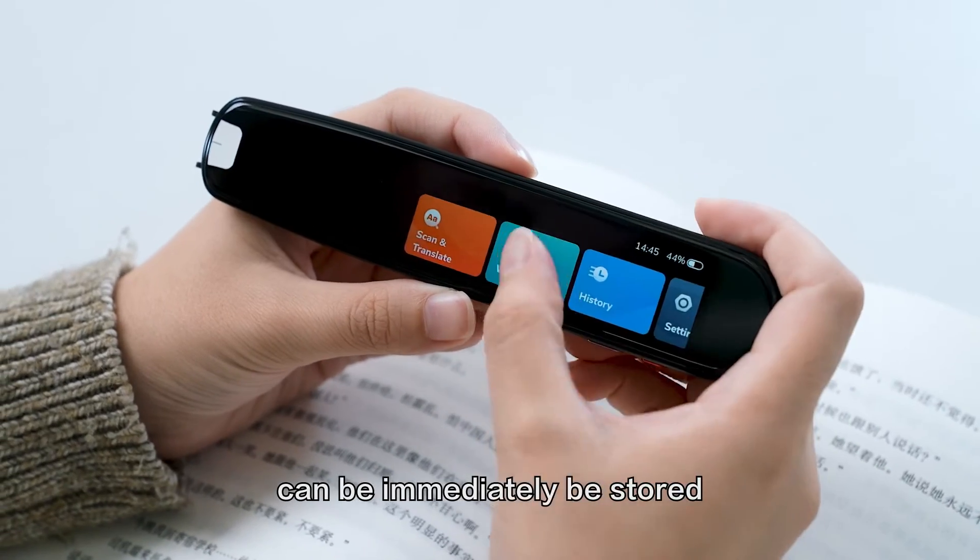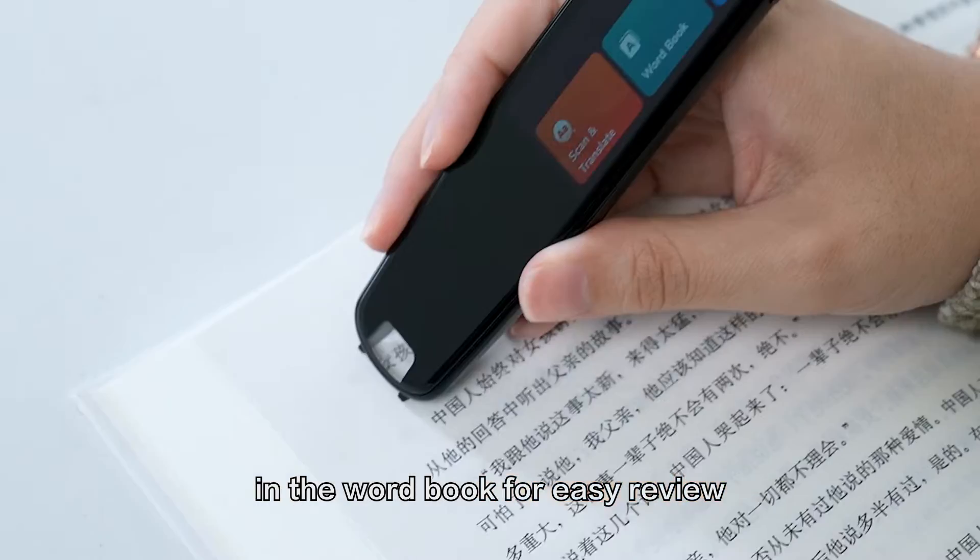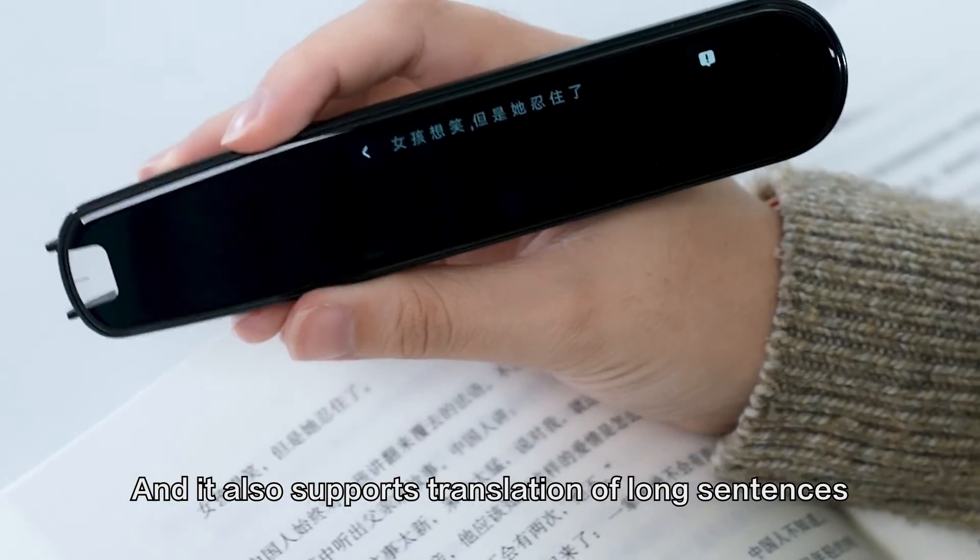Words that have been looked up can be immediately stored in the word book for easy review. It also supports translations of long sentences.